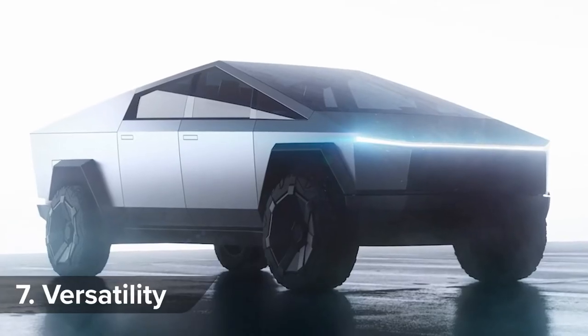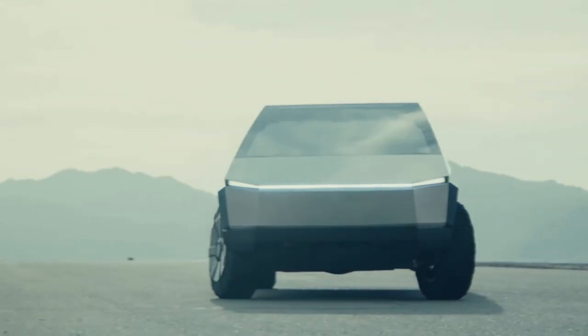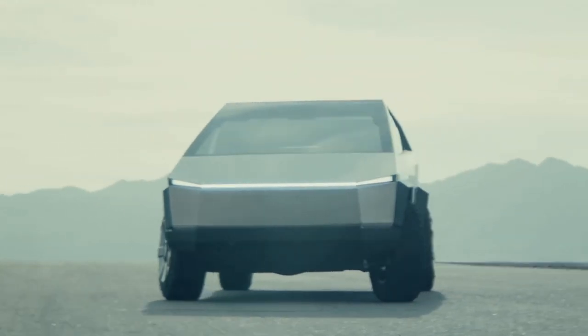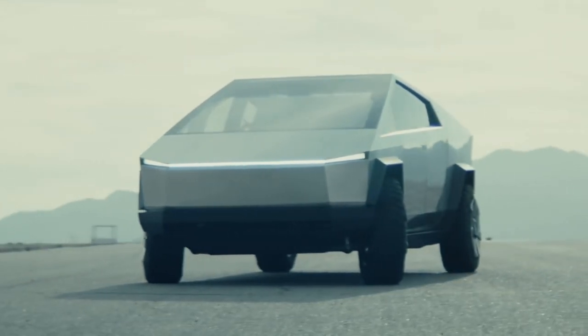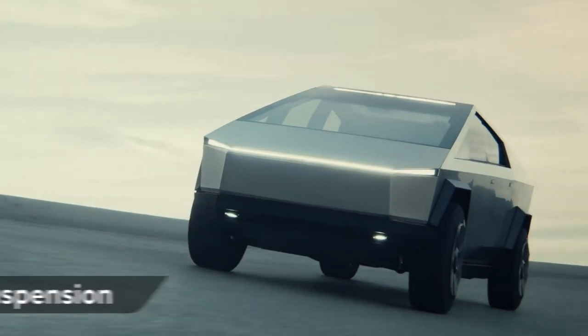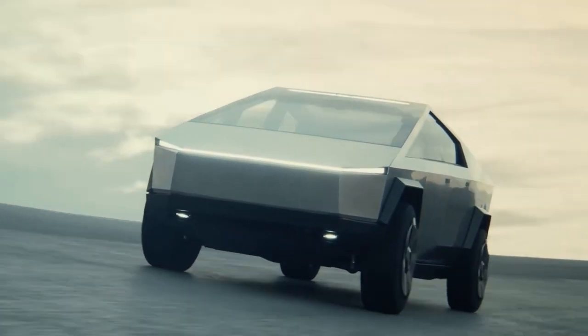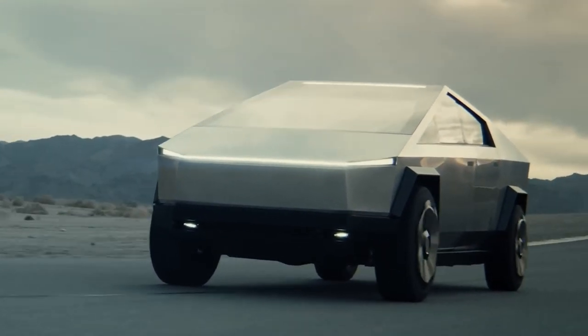The Cybertruck has integrated 120-volt and 240-volt power points, turning it into a kind of mobile mini power station. It also features an onboard air compressor, making it ideal for camping trips or building sites. Thanks to adaptive air suspension — a pretty high-tech trick on a truck — the Cybertruck can raise or lower itself by up to 4 inches. It's also self-leveling, so it'll adjust automatically to any load.